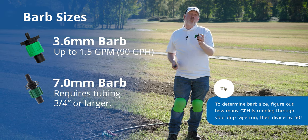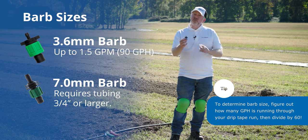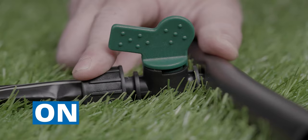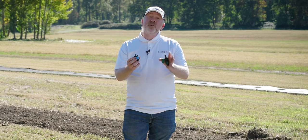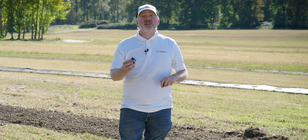The 7 millimeter barb requires three-quarter inch or larger poly tubing to install, while the 3.6 millimeter can be installed on as small as one-half inch poly tubing. The on-off valve is pretty self-explanatory — if you need to turn off a single run of drip tape, you can turn the valve to its on or off position. The standard takeoff adapters don't have an on or off, which is fine for plants with the same maturity level that you'll harvest all at the same time.